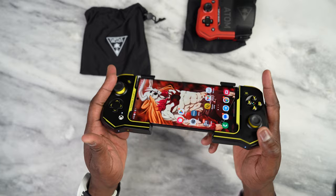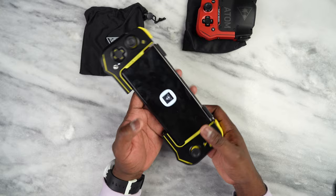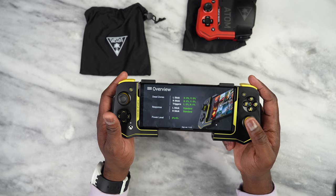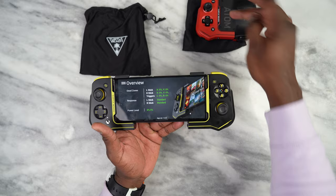This comes with an app — the Atom app — which is quite interesting. Because this is a Bluetooth device, it will have some latency, which they aim to mitigate with this application. The overview shows this. The cool thing is whichever device you're using, if you're using the red one, you will see the red device in the software, or the black one — which is pretty nice.